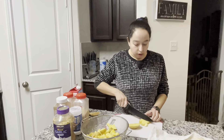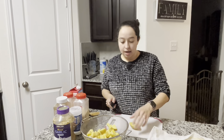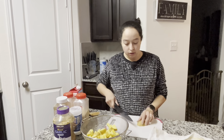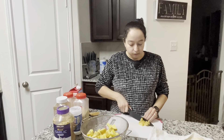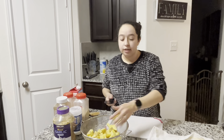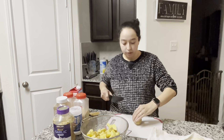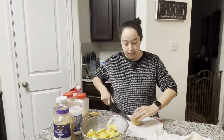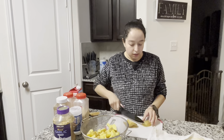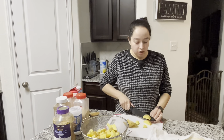Whenever I know that we're going to have a meal where I need a carb side, I pull that mashed potato out probably 24 hours before I'm ready to use it. Let it thaw in the fridge and I'll place it in the oven to heat up. And it's pretty simple — you have homemade mashed potatoes as a side, ready to go.